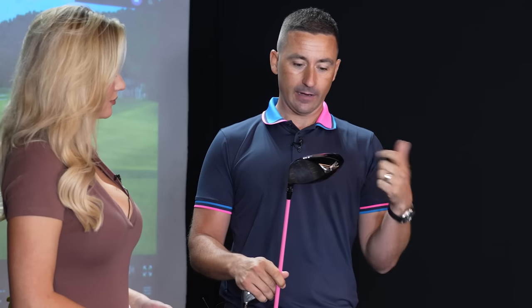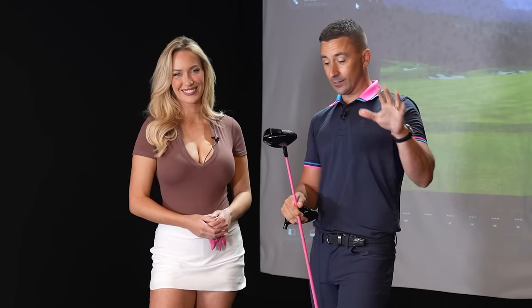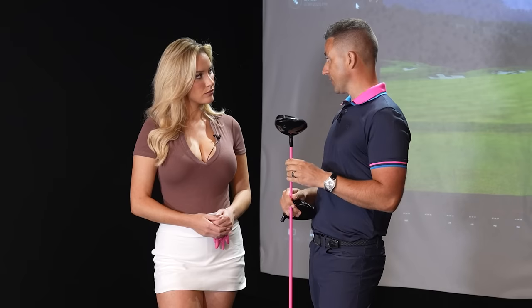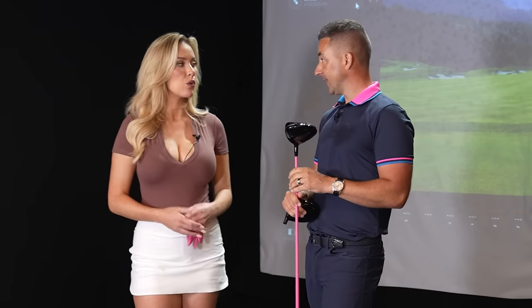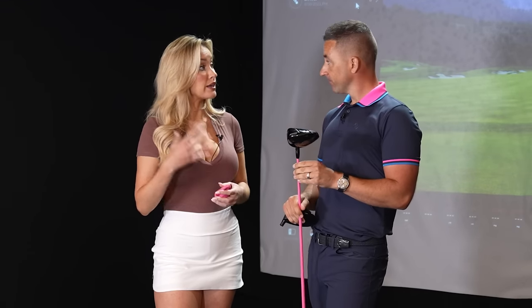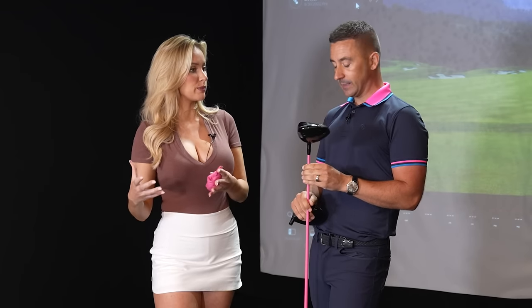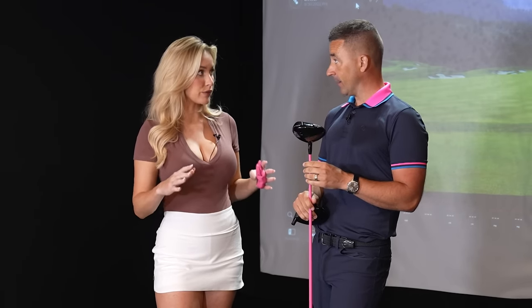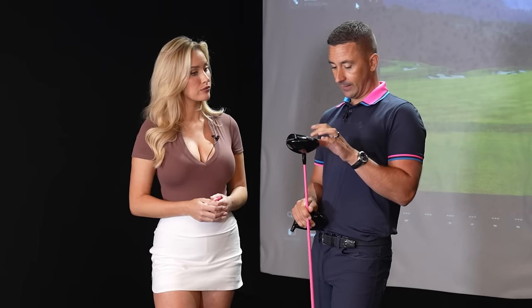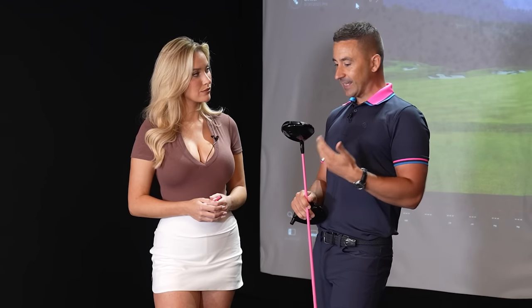This is a really neutral driver — not set up to mitigate a hook or a slice, just a really high-performing driver. And this is not to plug Titleist in any way, but the TSR3 is the best driver out this year. I know people always talk about what is the best driver, and the conversations always seem to revolve around Callaway and TaylorMade — TaylorMade especially being the leader. I actually always tended to lean toward TaylorMade drivers. I played my M4 forever, and this was the only club that was able to switch me out of that. I think it's the best driver ever made.